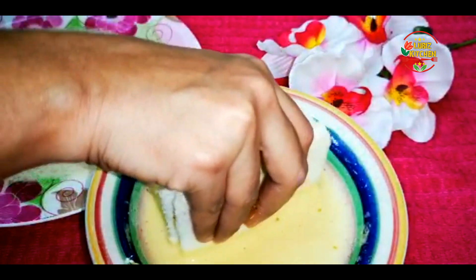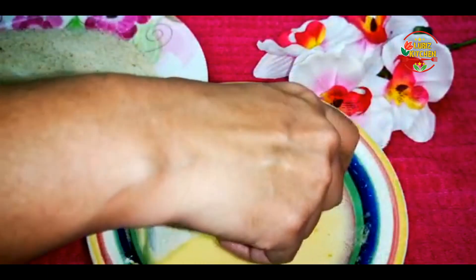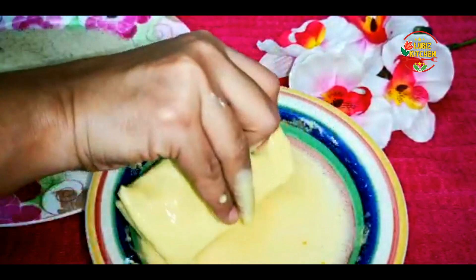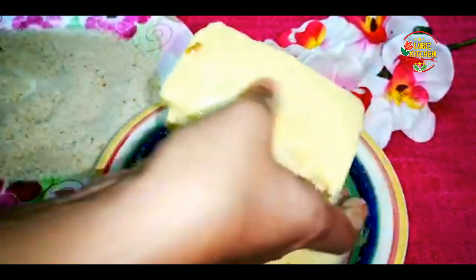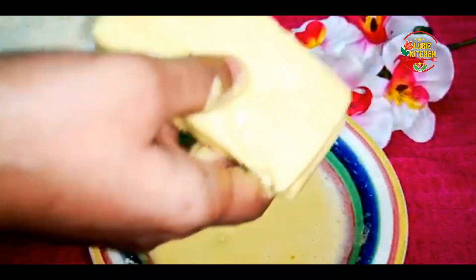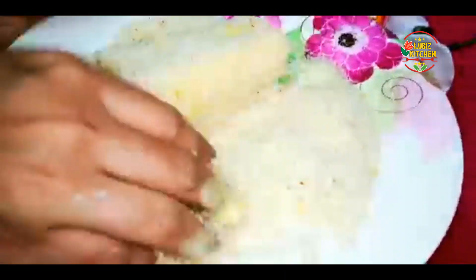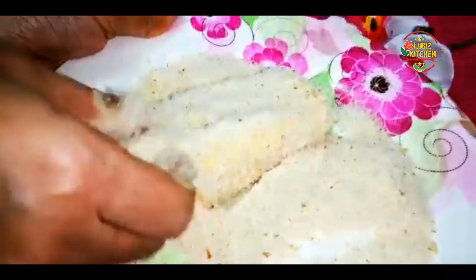Dip it in the sides and press a little bit. Mix it in the full pan. Put everything in the batter. Press the whole pan and mix for all sides.